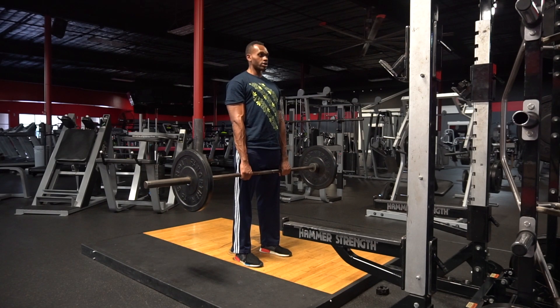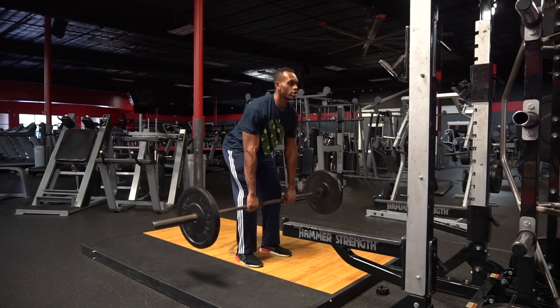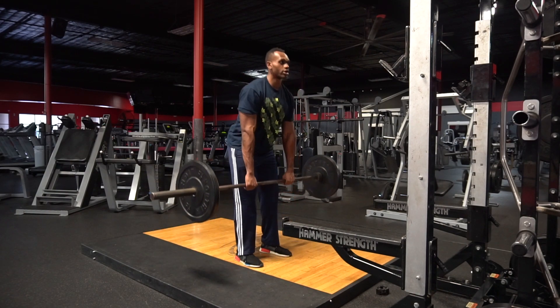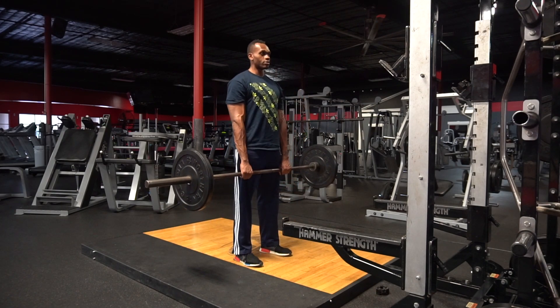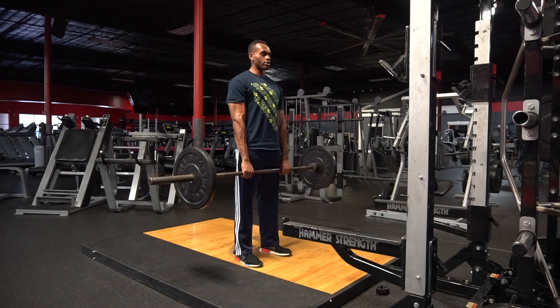Make sure you lock out all the way. Keep your core tight. Now, as you go down, go down soft. And come back up. Soft lift, and come back up.